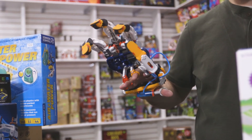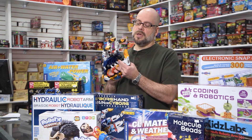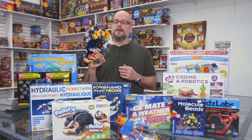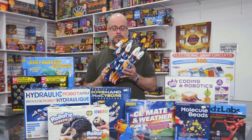This one actually functions on hydraulics and you can use it with your own hand. It even allows you to make minor adjustments to the positioning of the fingers, as well as adjusting certain settings for the size of your hand. So it is quite customizable and a really good project to get you or the kids doing some hands-on work and possibly learning a little bit about science.